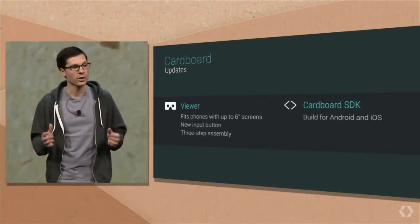That's the Cardboard update — lots of manufacturing partners, hundreds of apps, over one million viewers. And it's still just a piece of Cardboard.